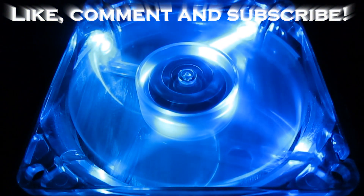This concludes my HD4850 cooling modification video. If you have any questions feel free to send them in. This is the Tech Order signing out.